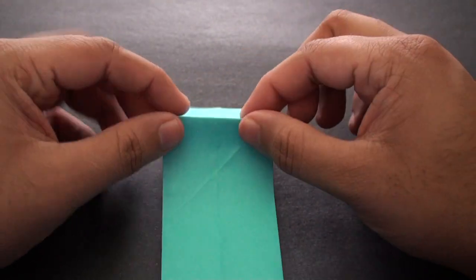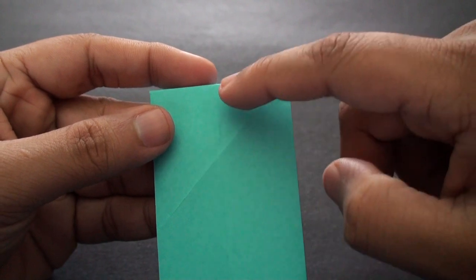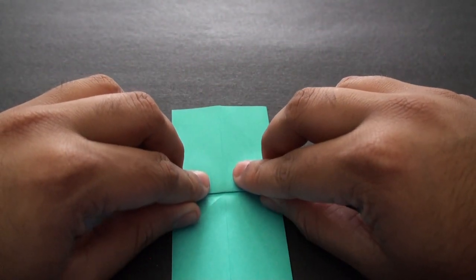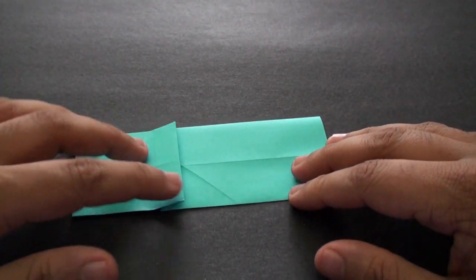Now we're going to take this edge here so that it comes and intersects with the point right here where the two creases meet — this is where the diagonal and the straight crease meet. Once that's aligned, crease it in until you end up with this shape here.